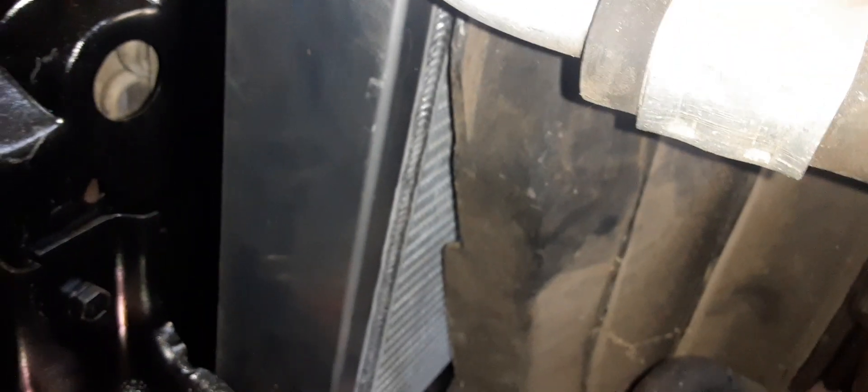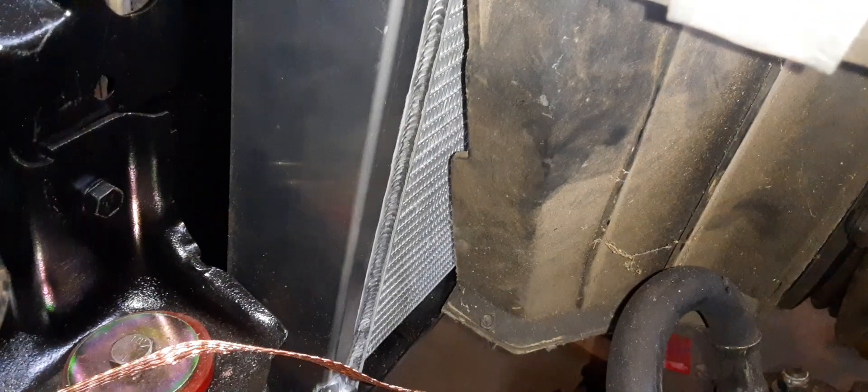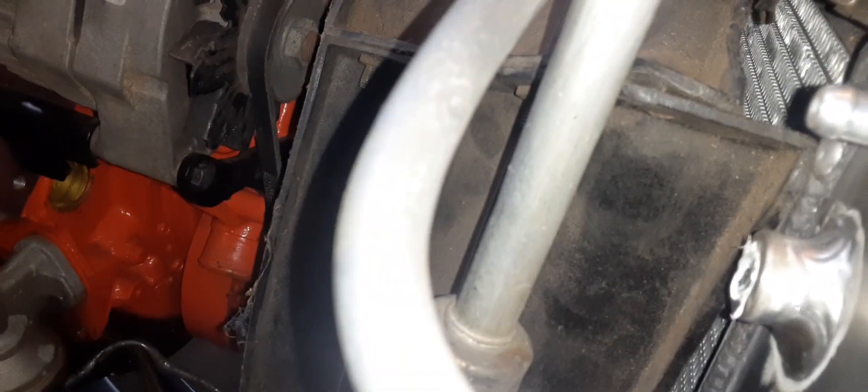Going to have to build something off the bottom down there. Push that back. I'm going to take a little bit off the shroud. You see how it's hitting. Take a little bit off that. Build something to close it off. Got this side — it's leaned out a little bit further. Wanted to do some clearancing right there on the shroud, cut a little bit of that off so I can pull it on back.